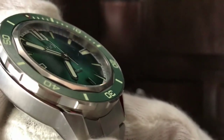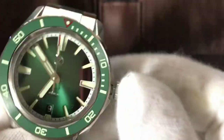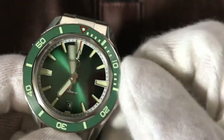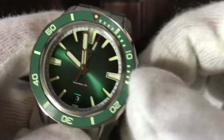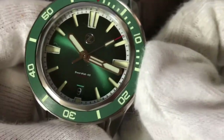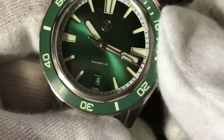I will put the watch close to the camera so you can see — it's really nice, very high quality build. I pull out the crown so I can regulate the time. I can also rewind the watch manually. I pull it twice and I can change the date — very, very smooth.